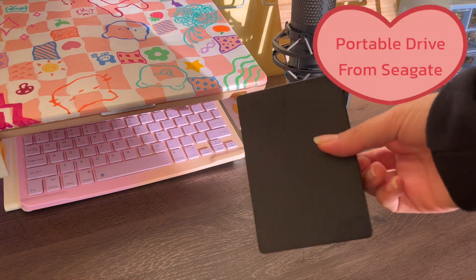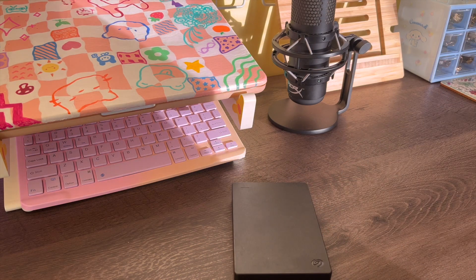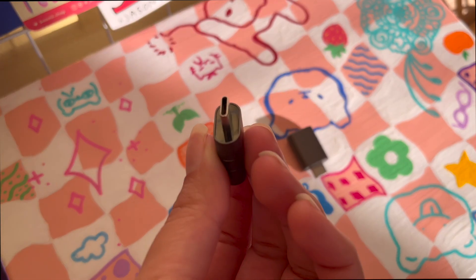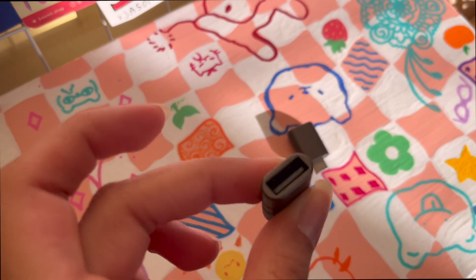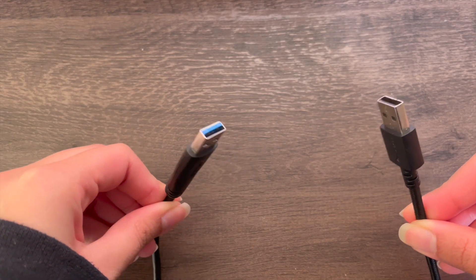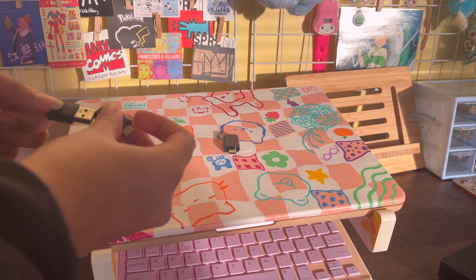This drive is the one I use mainly because my last laptop could not handle storage, so I had to get one. These are the adapters I use — I think any adapter will do, but if you're getting one of the newer Macs, you need to know that for USB stuff you need an adapter because regular USBs will not fit in. It's super helpful.